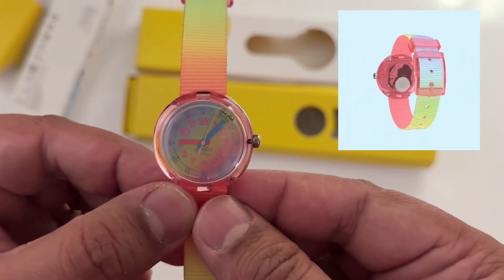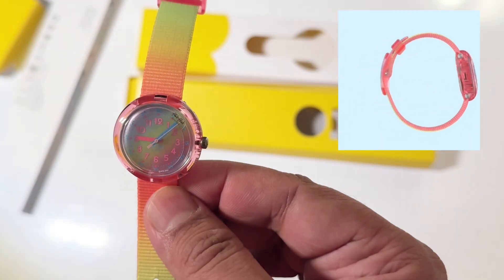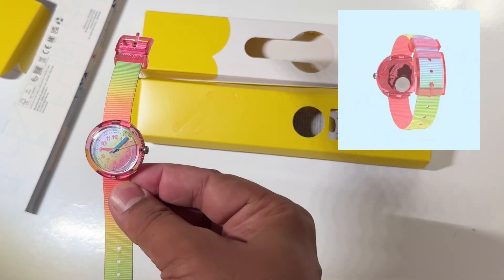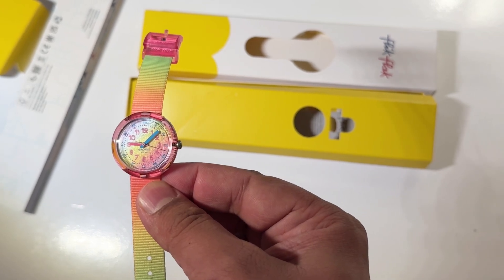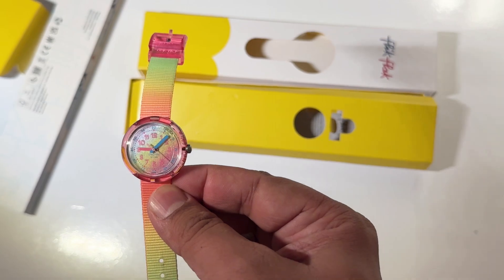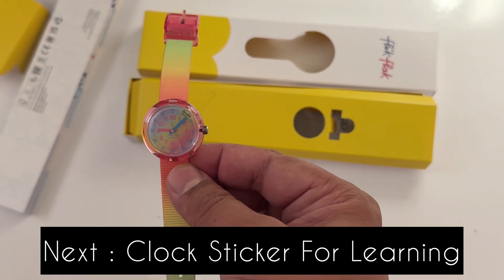Let me show you around it. These are the colorful needles and you can see the hours and minutes clearly. It's a very good watch if your kid is learning to read the time in an analog way. And it is ticking!